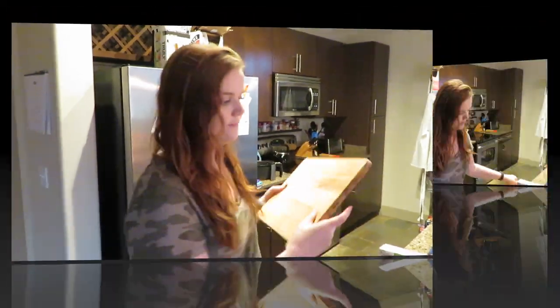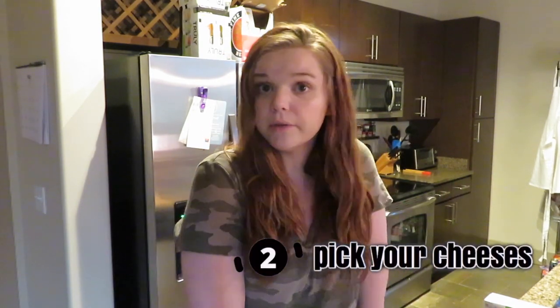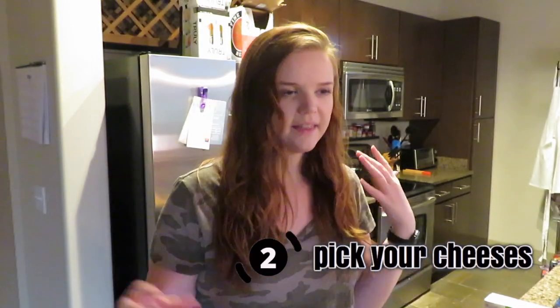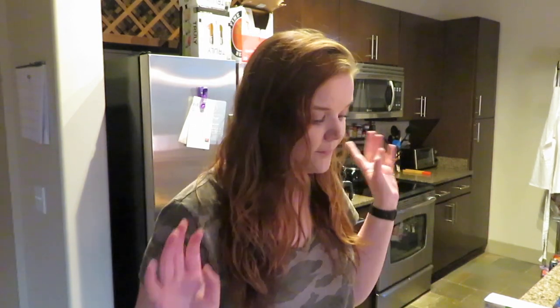Next up you're obviously going to need some cheeses, because you can't have a charcuterie board without them. I have four different cheeses here. The recommendation is to combine cheeses with a bunch of different flavors and textures — like a harder cheese or a softer cheese. I got a couple of different cheeses from Trader Joe's; a couple I've had before and a couple I'll be trying for the first time.